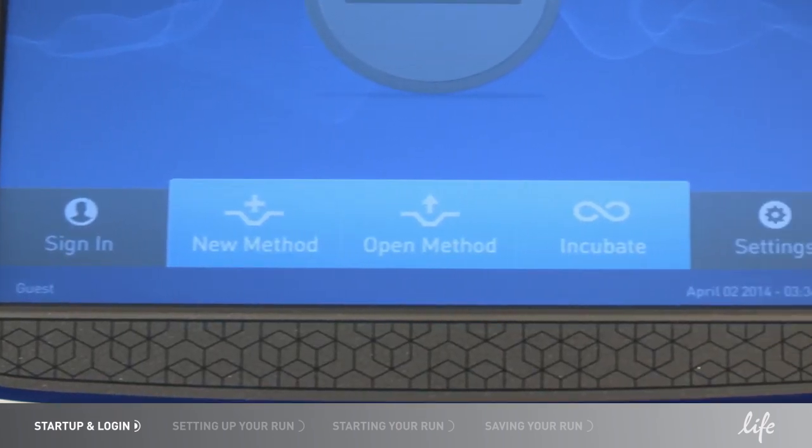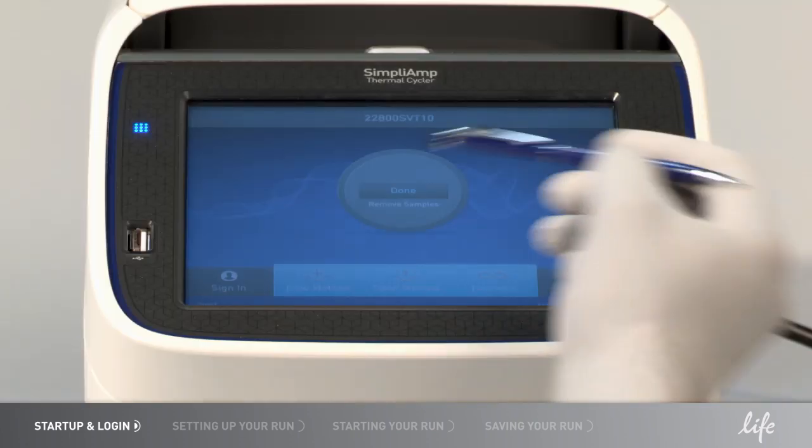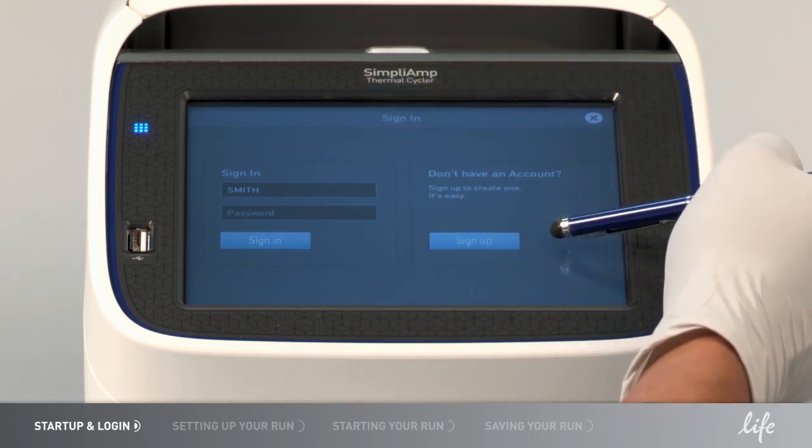In this video, we will show you some simple steps to operate the Simply Amp Thermal Cycler. When you first use the instrument, you can create a user ID if you'd like to save your methods and runs. Once you've created your ID, you can sign in.